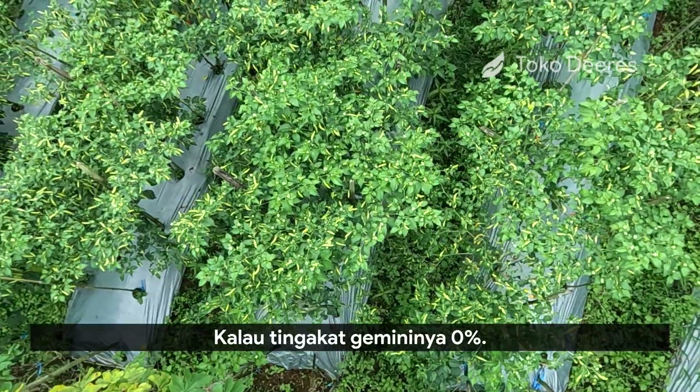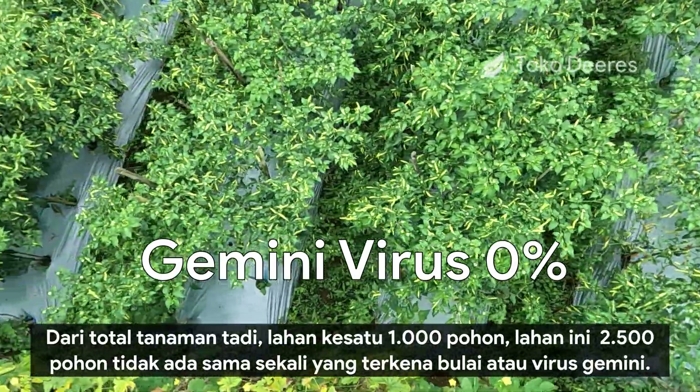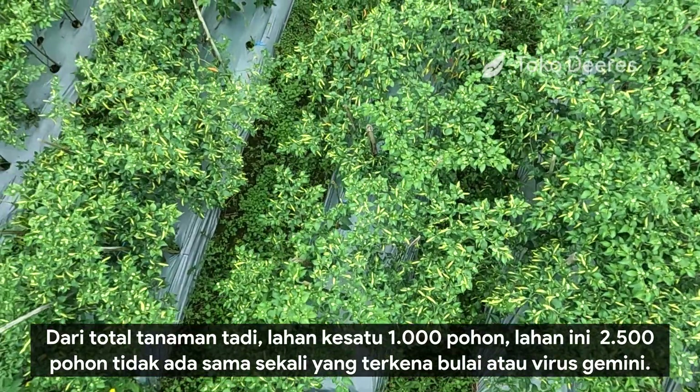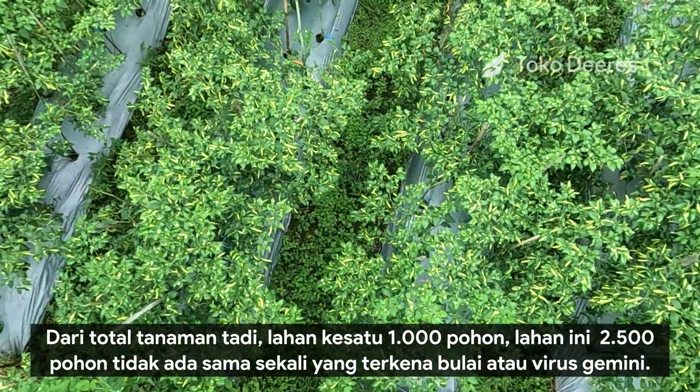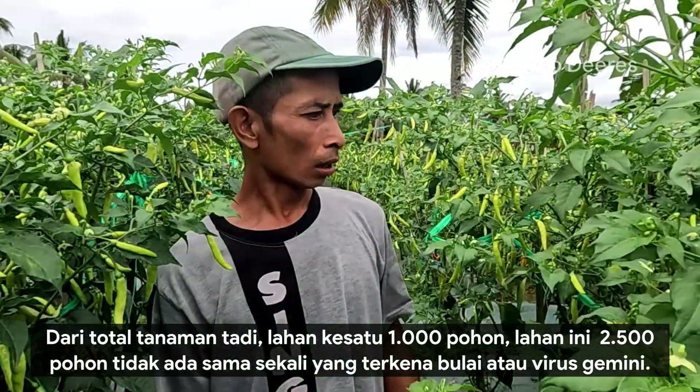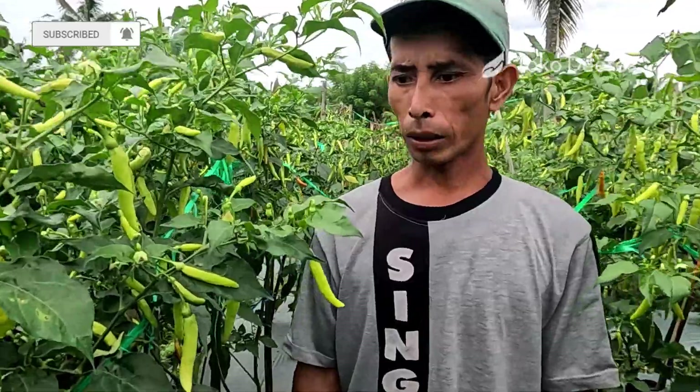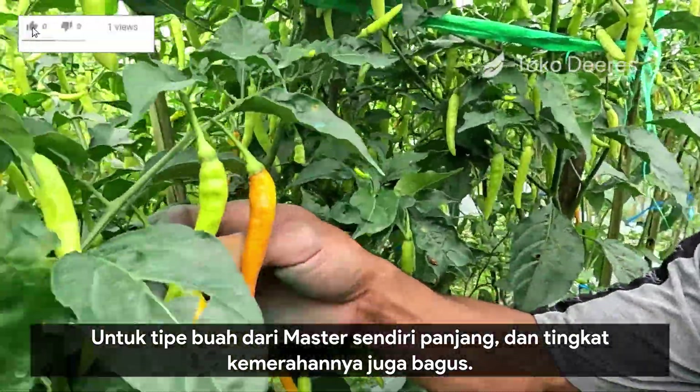Kalau tingkat gemini virus ini 0%. Dari total 2.500 pohon, tidak ada sama sekali yang kena — nggak ada yang bule. Virus gemininya nggak ada.